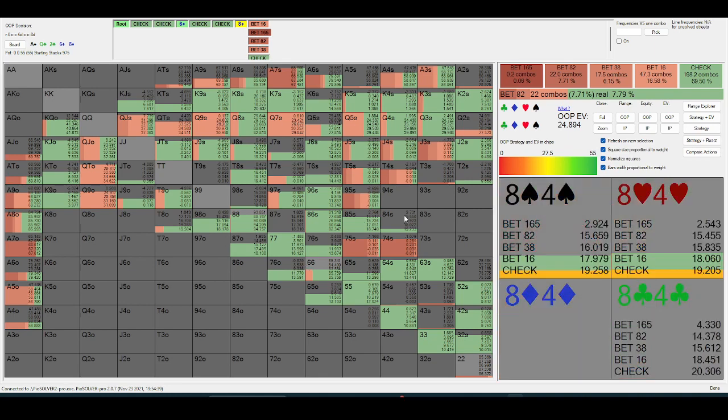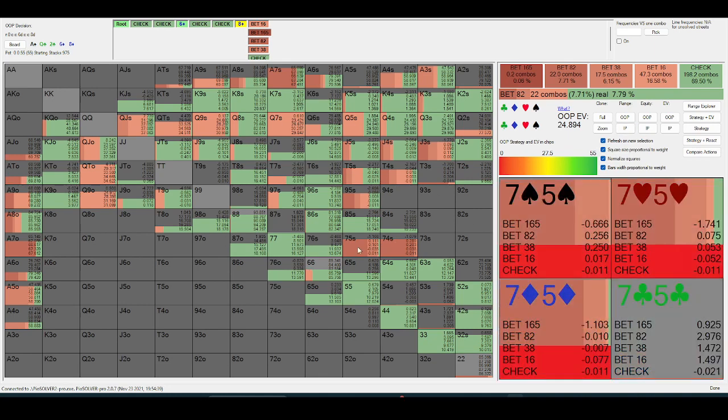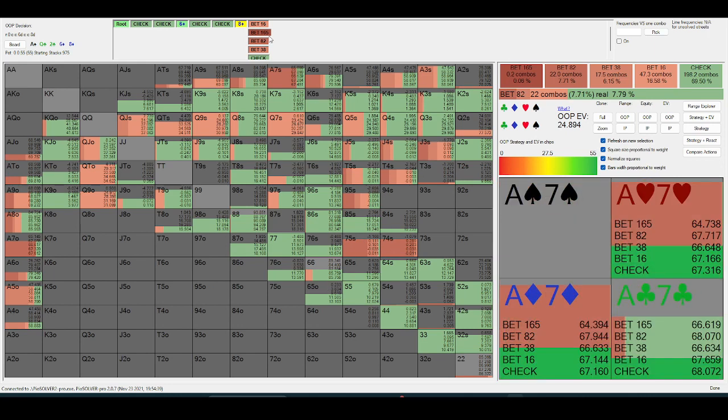In a spot like this where they're only bluffing like ten or fifteen combos, if you have a hand that blocks three of those combos, that's extremely relevant. Let's look at a low board now.